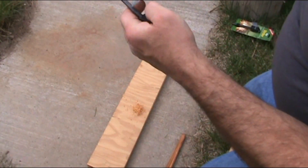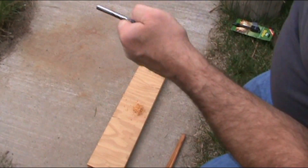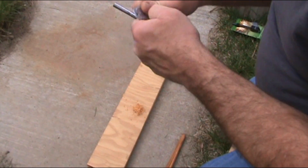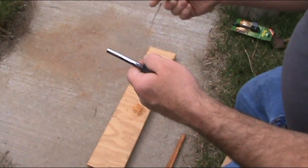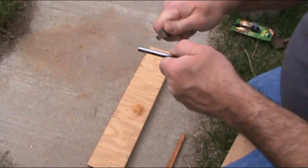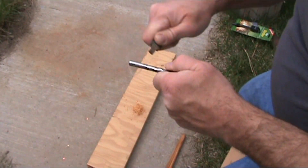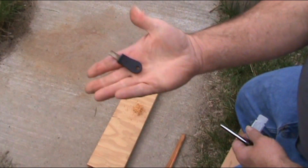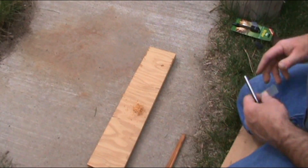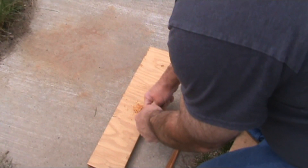It gets a little bit of spark, but with my Bayite — big difference. That's why I use these little Bayite strikers and put them in my kits. Alright, let's go ahead and use this one — the Coghlan striker.